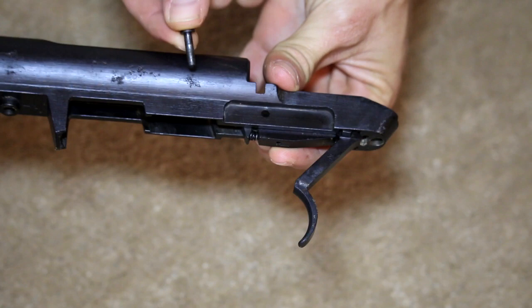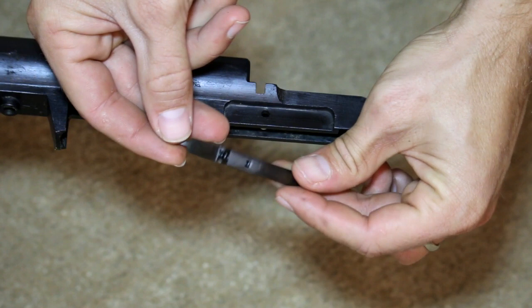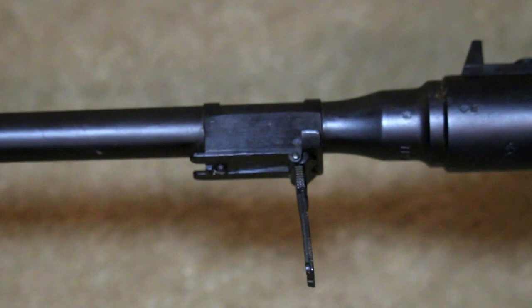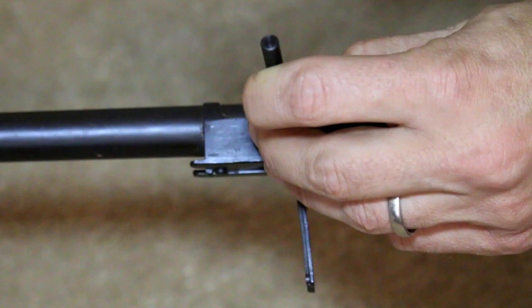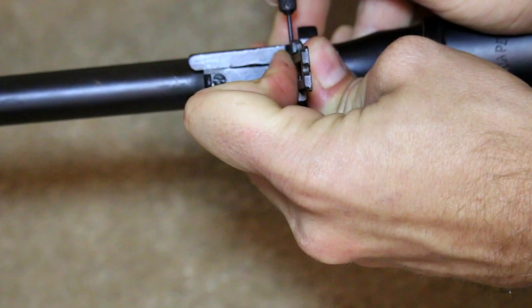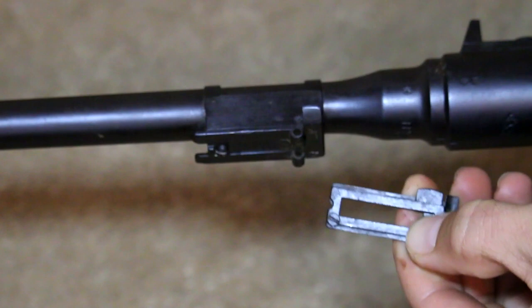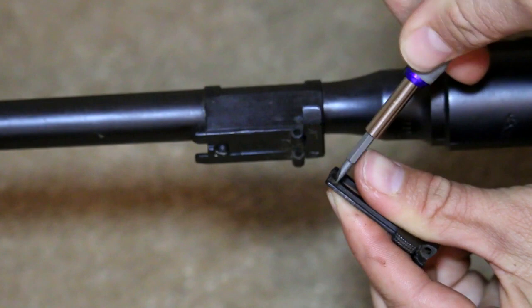Moving to the receiver, the sear retaining pin can be punched out, allowing the trigger, sear, and ejector housing to be removed. The rear sight leaf assembly is removed by punching out the rear sight hinge pin with a small punch. Taking out the screw at the top of the rear sight allows removal of the rear sight slide.